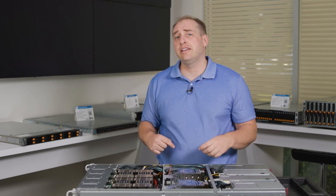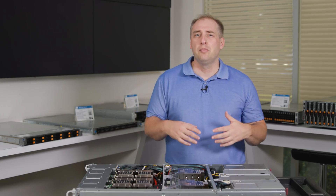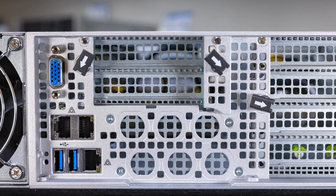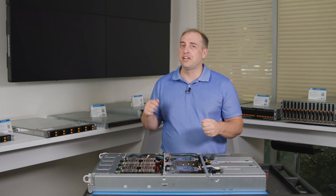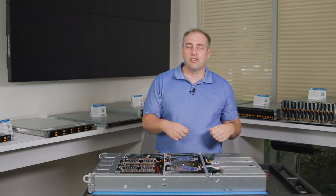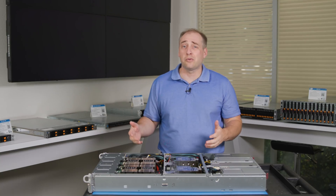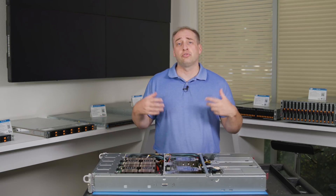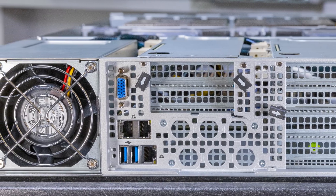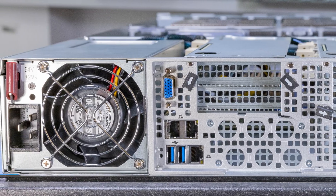Moving to the back of the system, we have a pretty standard I/O block, though in a slightly different orientation from some other Supermicro systems. We get a legacy VGA connector and two USB 3 connectors, allowing you to service the system in person — plug in a keyboard/video/mouse or a USB drive. If you don't want to physically service it, this has a dedicated out-of-band management port connected to the BMC, so you can do all those functions remotely without physically touching the server, which saves on service costs.